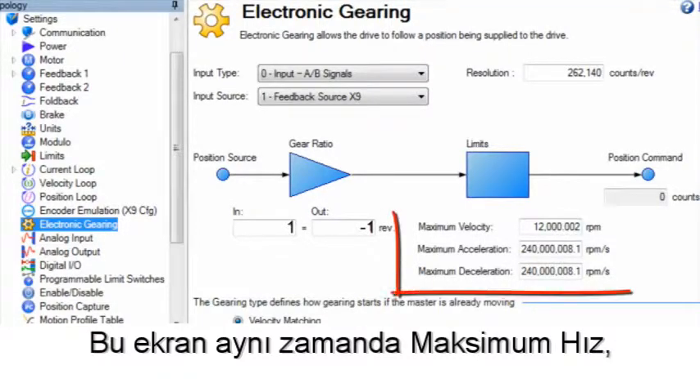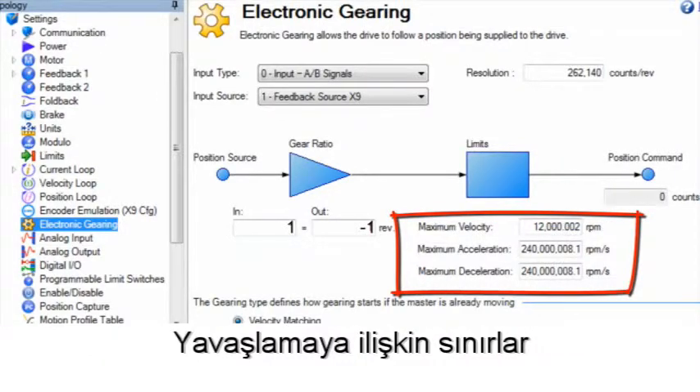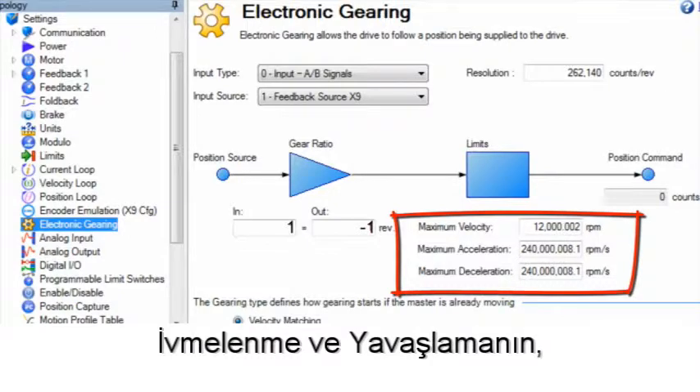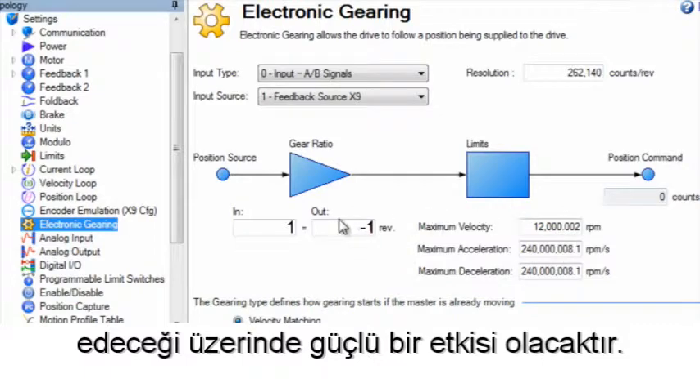The screen also includes a section for the limits on the maximum velocity, maximum acceleration, and maximum deceleration. Along with the tuning not covered in this segment, accel and decel will have a strong effect on how well the follower axis will follow the leader.